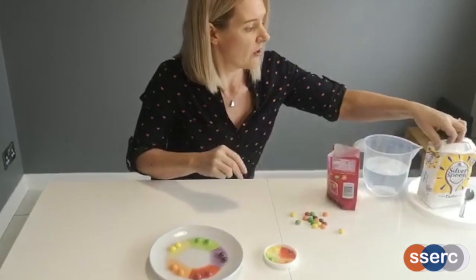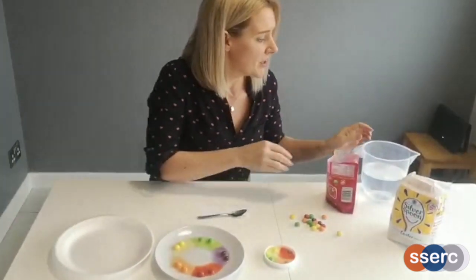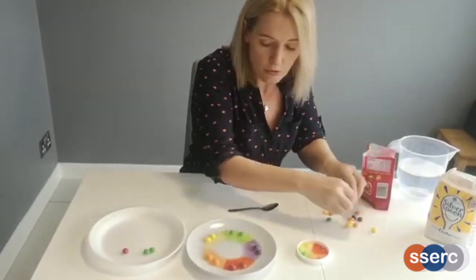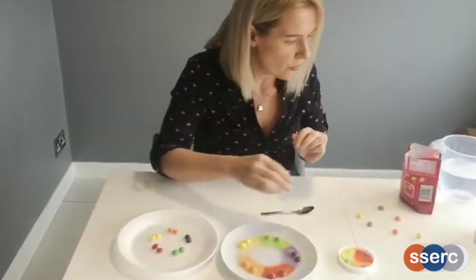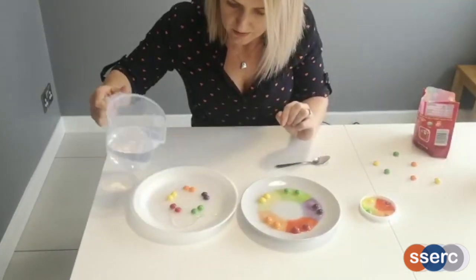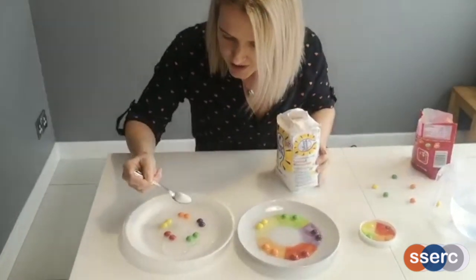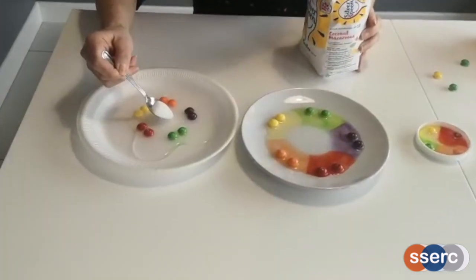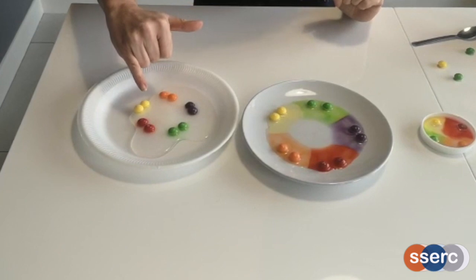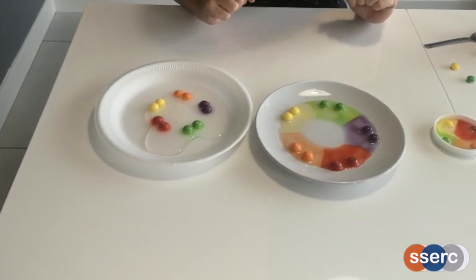I just want to show you one other thing, because you might think that the colour is spreading around the plate just because of the shape of the plate. But to demonstrate that it is the concentration levels caused by the sugar that causes this to happen, I'm going to show you again — putting the sweets quite close together. I'll pour the water on, and the colours should spread. Then, if we take some sugar and add that to the centre, this will give us a high concentration of sugar and water in the centre of the plate. So if what we think is happening is correct, the food colouring and sugar coming off the sweets shouldn't diffuse into the sugar water. Let's watch and see what happens.